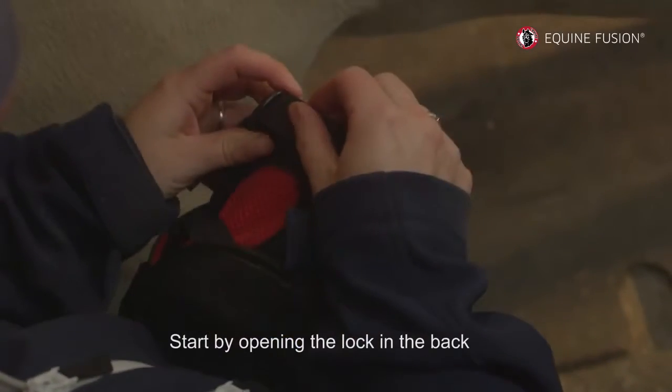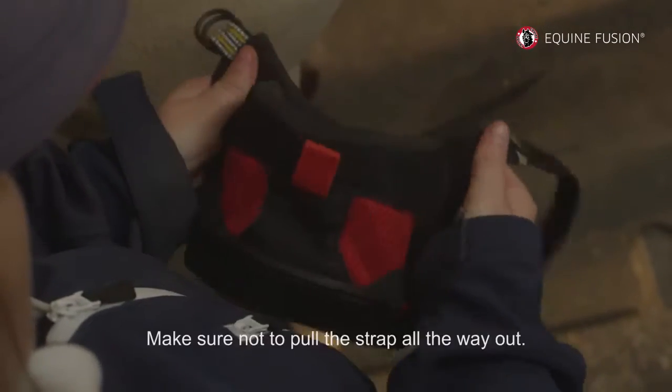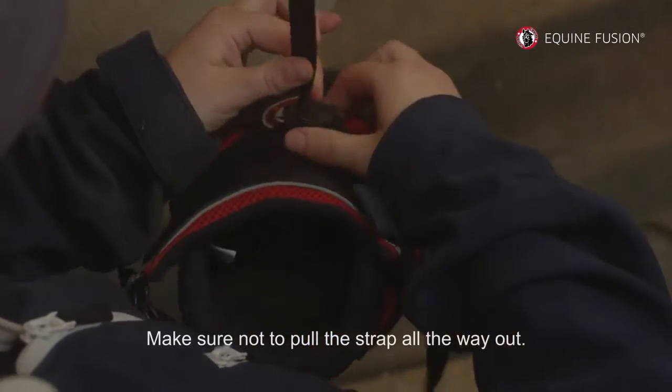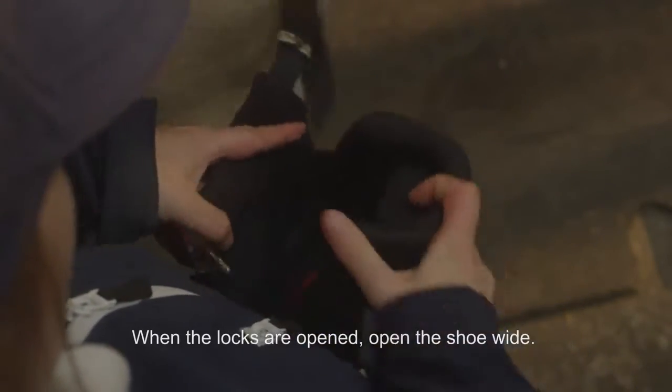Start by opening the lock in the back. Continue to open the lock in the front. Make sure not to pull the strap all the way out. When the locks are opened, open the shoe wide.